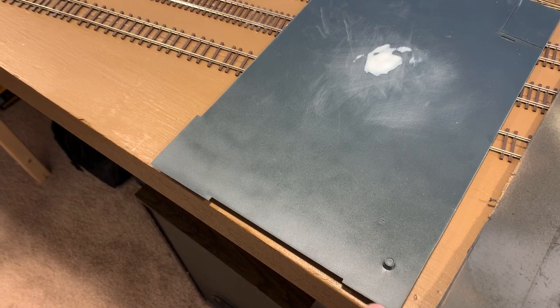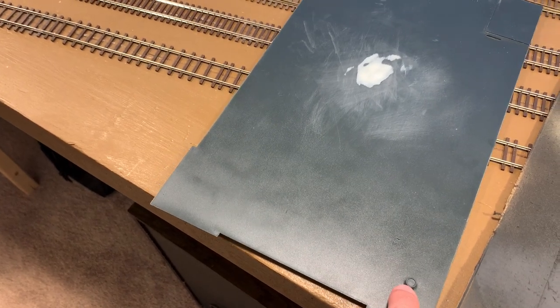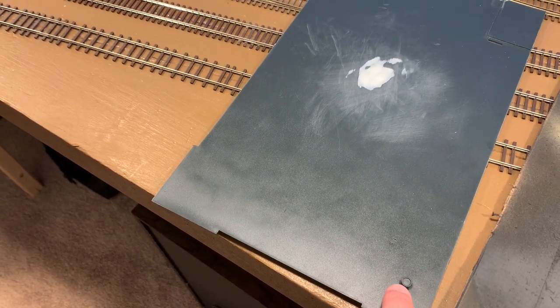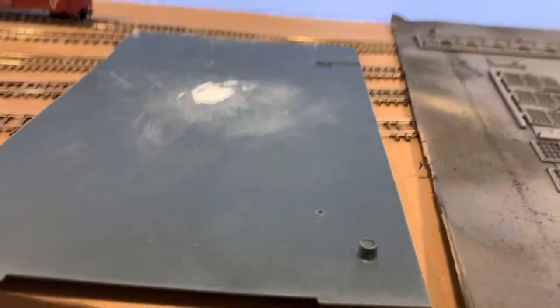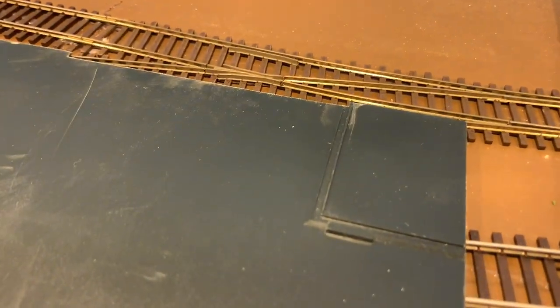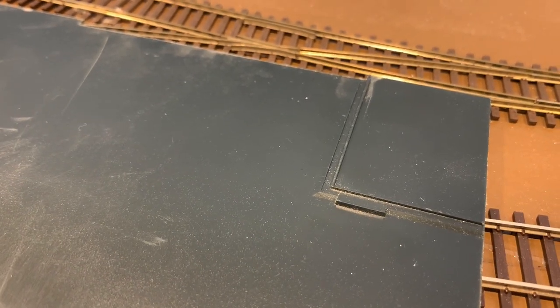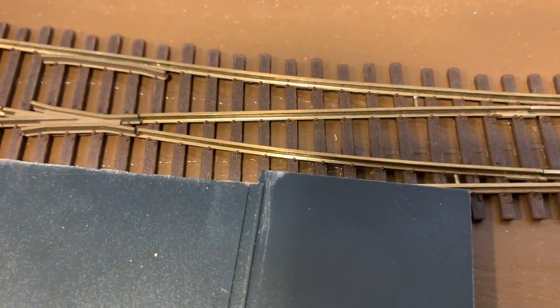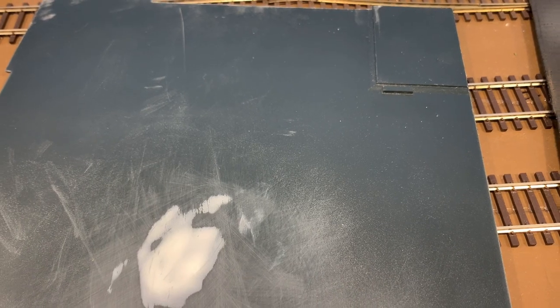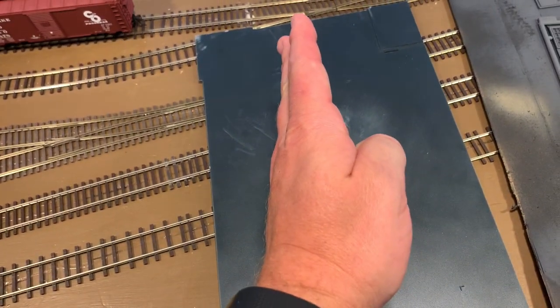I usually make my own roofs, but since this structure has the water tower and an irregular shape, with pipes that go down into the roof and molded-on bits where pieces glue to, I decided it was more work than it was worth. The water tower sits up on top, and on the other end the head house — or top of the elevator, whatever it is — has some places to glue in as well. So I'm going to go ahead and use the roof that came with the kit.